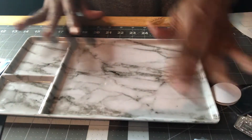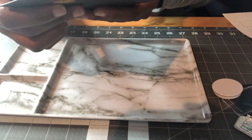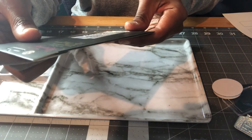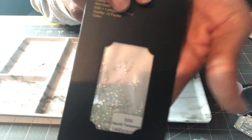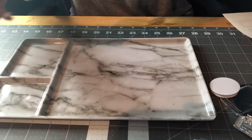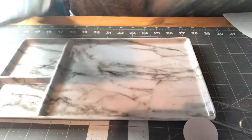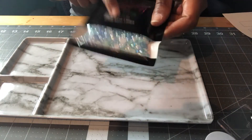Next, I have these clear AB transparent non-hotfix crystals — 1,440 pieces. This is the SS6 size. Look at how pretty those are! Then I also ended up buying the exact same pack separately because I didn't realize it came in the kit, so I have two of them. But I can always use the extra for other projects, so that's fine.